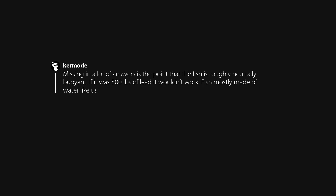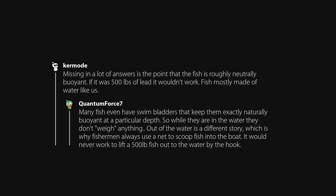Missing from a lot of answers is the point that the fish is roughly neutrally buoyant. If it was 500 pounds of lead it wouldn't work. Fish are mostly made of water, like us. Many fish even have swim bladders that keep them exactly neutrally buoyant at a particular depth. So while they are in the water they don't weigh anything. Out of the water is a different story, which is why fishermen always use a net to scoop fish into the boat — it would never work to lift a 500-pound fish out of the water by the hook.